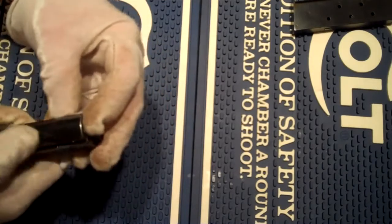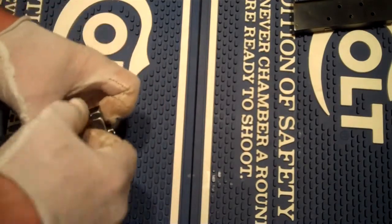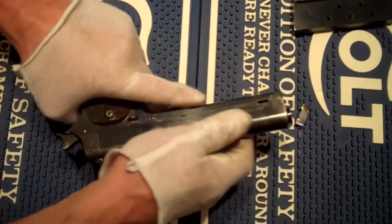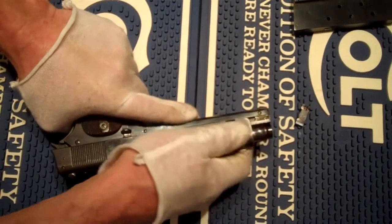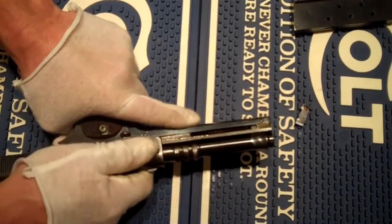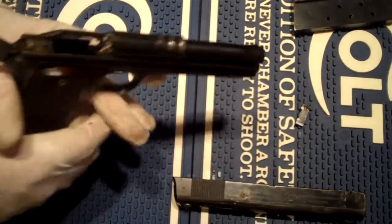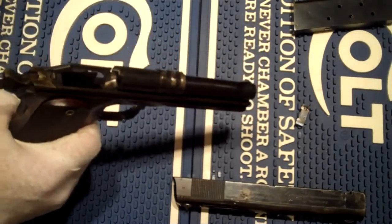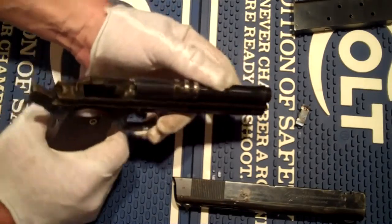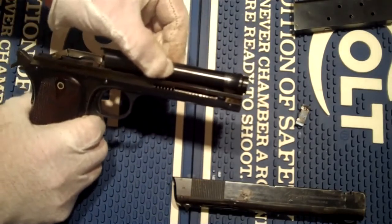I wouldn't want to have to do this in a hurry. Very carefully we're going to remove this slide. Now you can see the internal workings again. Without actually measuring it I can't tell if they've increased this ramp angle or not — it looks as though they have, but like I said without measuring you can't be certain.